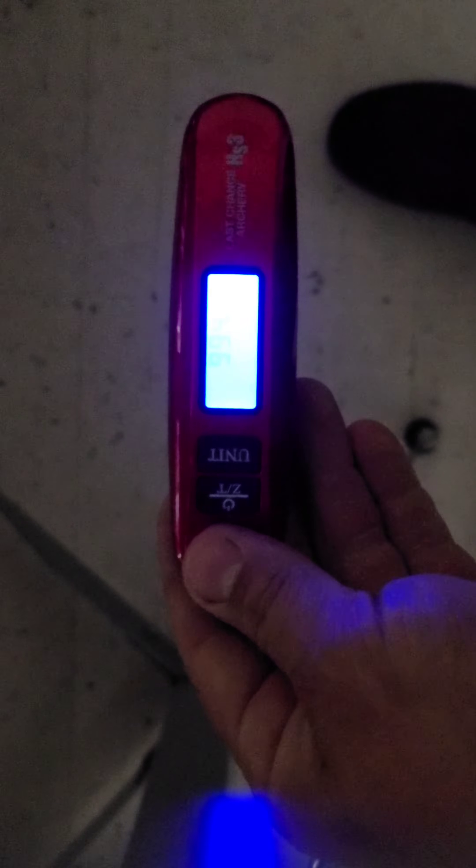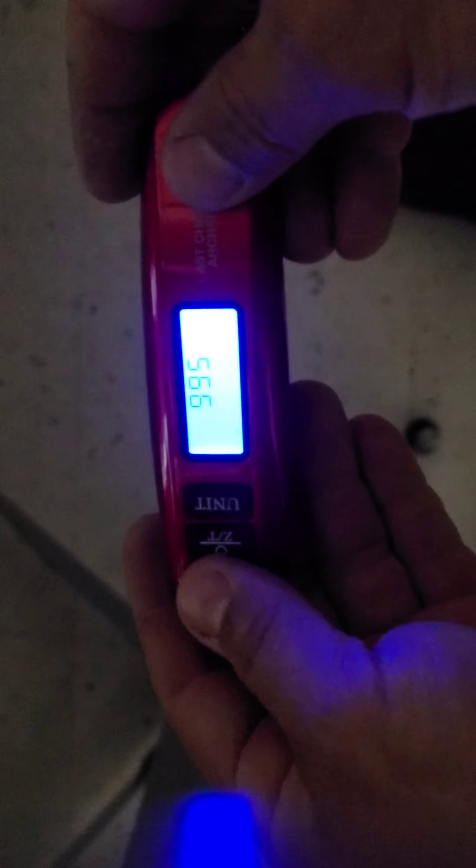The lighting's kind of crappy, but what you're going to do is you have to have the battery out of the device — it's on the back here, it just slides right in. You're going to have these two buttons here. You're going to push both these buttons simultaneously while you put the battery in. And then you're going to have these numbers pop up — I'm trying to see if it's going to focus here.